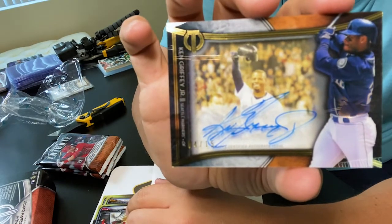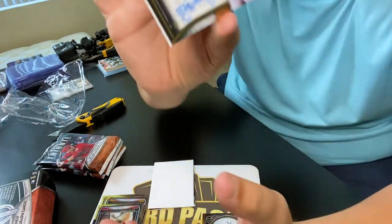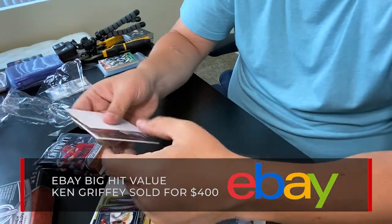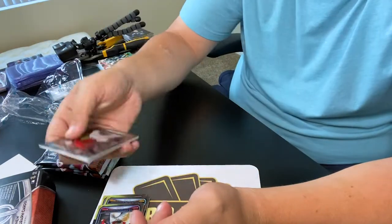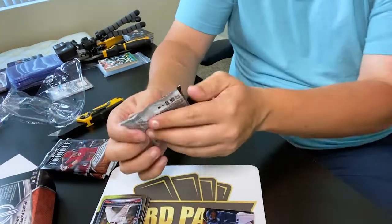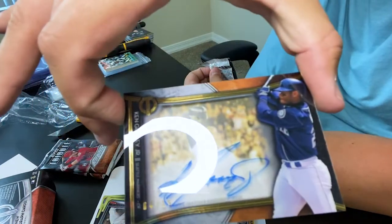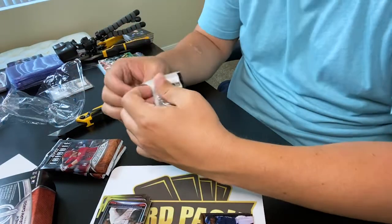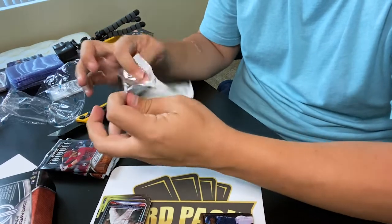Out of the Topps Tribute box, that has to be one of the greatest hits you can get because he is an absolute legend - my favorite player of all time. Wow, Ken Griffey on-card auto - I don't even feel like opening the rest. That's next level. Xander Bogaerts is the last card, but I know - you go from Ken Griffey on-card auto, that is crazy! I just want to look at this one more time - how am I getting this lucky lately?